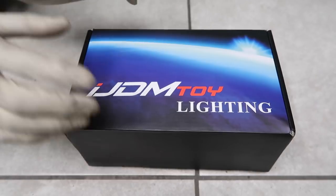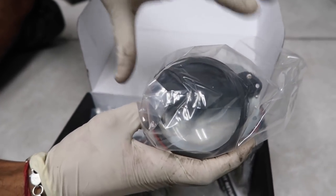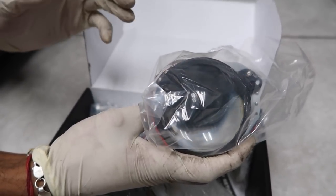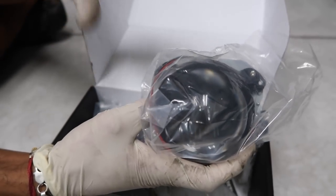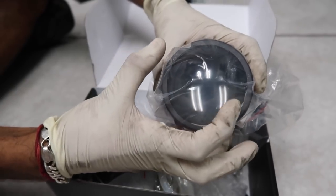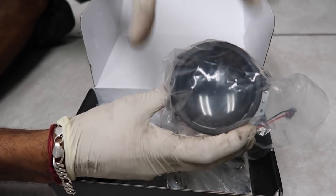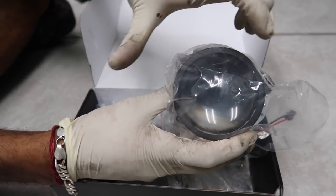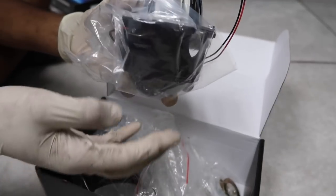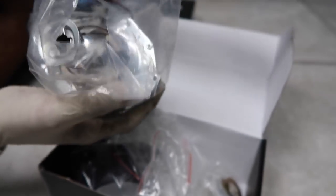This is a 3-inch projector retrofit kit with no shroud. I don't even think they make a shroud that covers the 3-inch, but they do have a 2.5-inch available that comes with a shroud — it's a little more expensive. Between the 2.5 and the 3.0, the 2.5 is a smaller projector and will have less light output on paper. The 3-inch should have better light output, better cutoffs, and be a little bit wider. Even if you get the 2.5-inch kit, the installation process will be very similar.